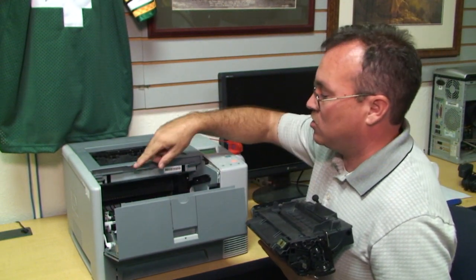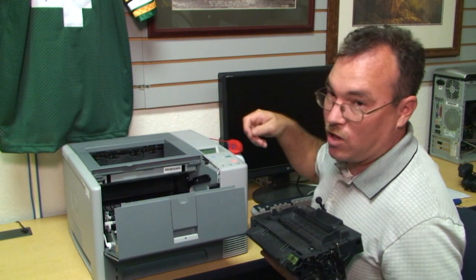If there's also a paper jam and you see any large particles of paper, you can just reach in and pull out whatever you can see.